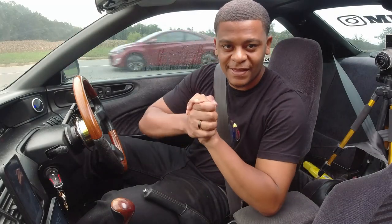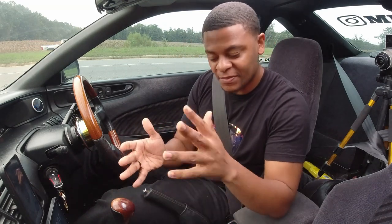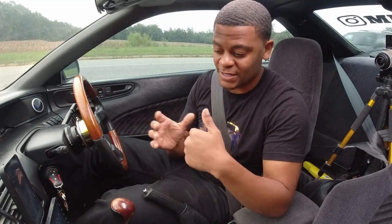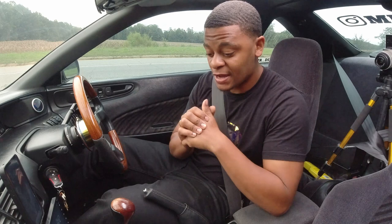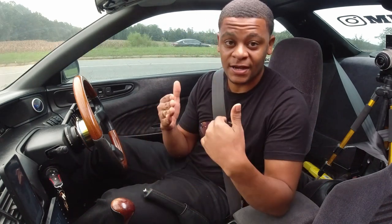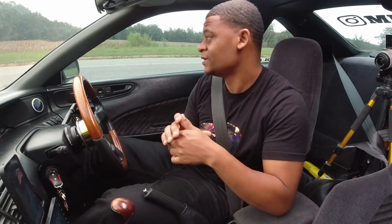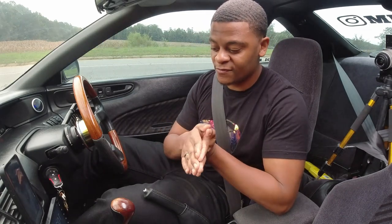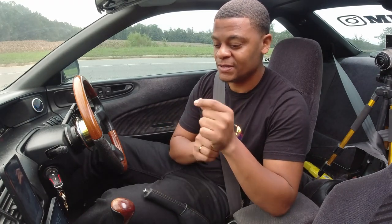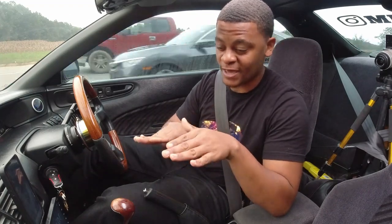So basically what we have today is the review for the billet K-Tune replica eBay shifter. You guys saw the install video — I was missing some footage but for the most part you got the gist of it. Today I'm actually gonna be taking you guys along for the ride and reviewing the shifter. I've been driving on this shifter for about two to three months so I really have some time behind it. One disclaimer: my third gear for whatever reason is starting to slightly grind a little bit, so if you see me struggling to go into third, that's not the shifter.